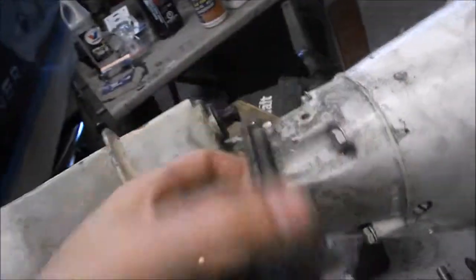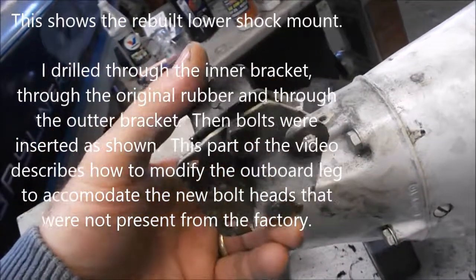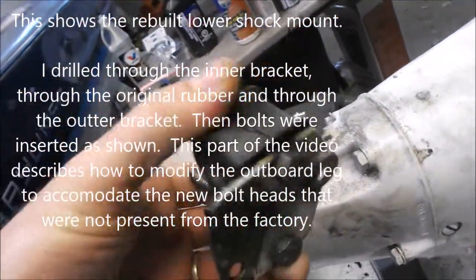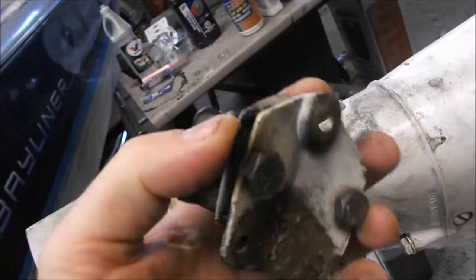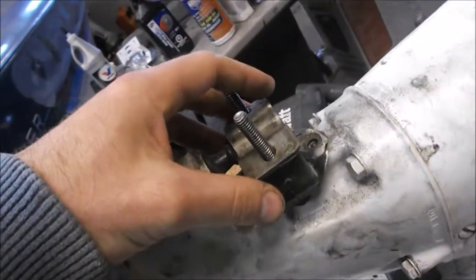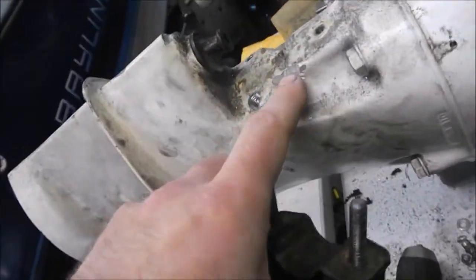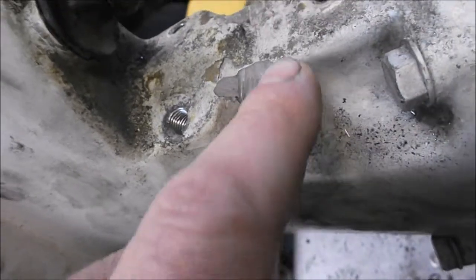One other component when you're making your own bushings: this plate right here used to have rubber laminated right to it. Since there's no lamination anymore, I needed to put a bolt on there to hold the whole thing together on both sides. Those bolt heads were not there originally. When you go to put this thing back in place, those bolt heads were rubbing on the housing just a little bit. You can either shave the bolt heads down or, in this case, I just ground down a little bit off the housing.